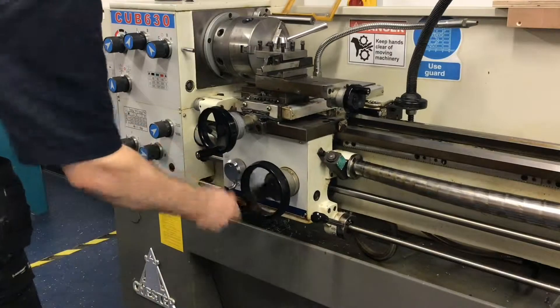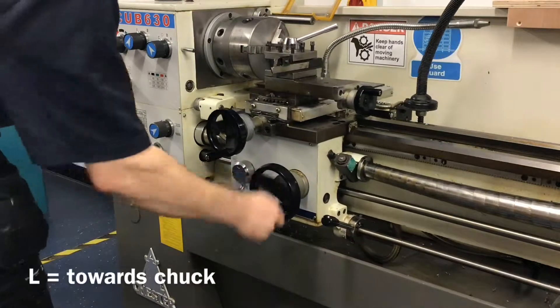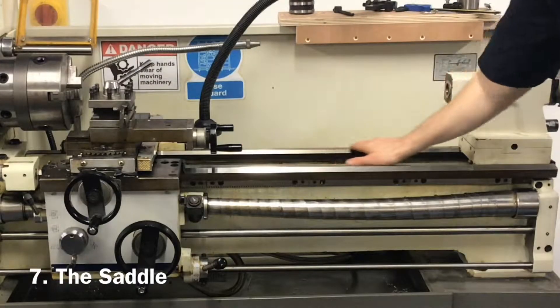The apron wheel is used to move the carriage up and down the length of the lathe. The saddle is the surface along which the carriage and tail stock move.